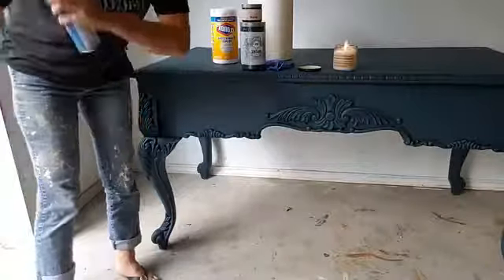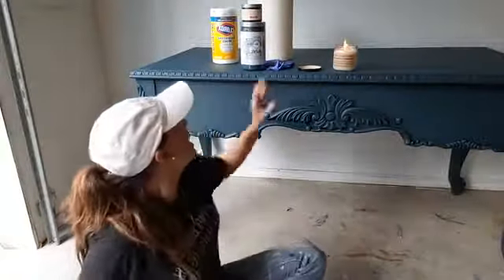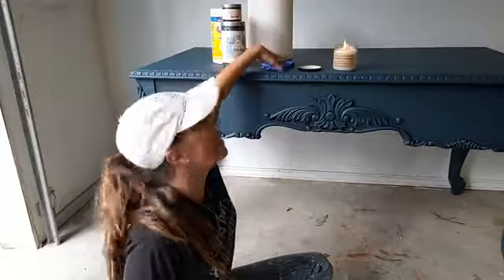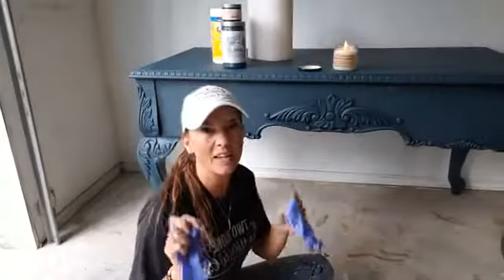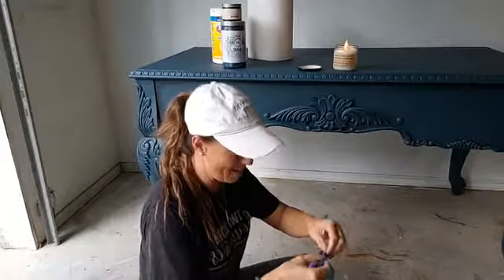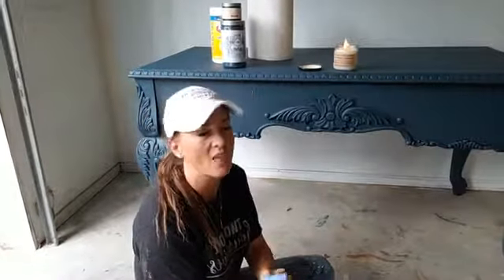Hey friends, it's Nicole. I just thought I would quickly bring y'all back here to finish off this desk. I know that Miss Shelley would really like to have it, and I just thought since I hadn't gone live in a couple of days, that I would just quickly — I swear I'm not going to talk about it forever — come back here and put the gold Shiva on this desk.